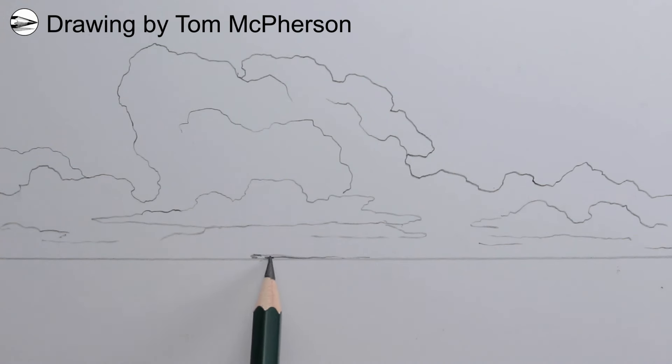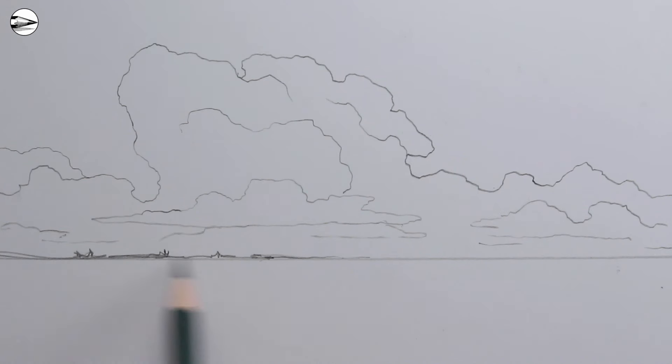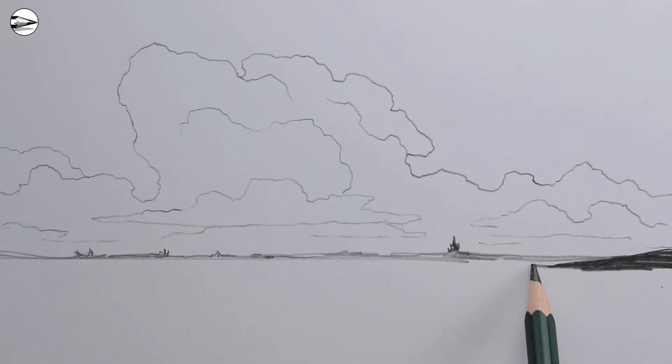Next we can draw a landscape. Start by drawing just a few marks above the horizon line — just indications really of distant bits of landscape far away. Then we can draw more lines of the landscape getting nearer to us and lower down from the horizon, using darker tonal values as well.